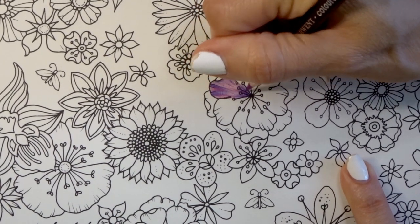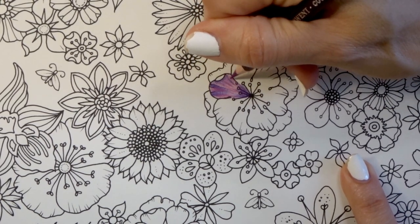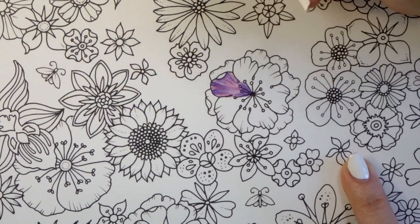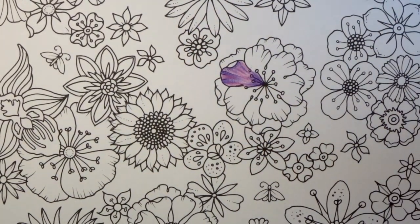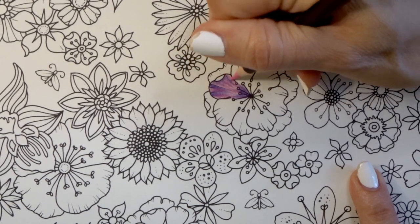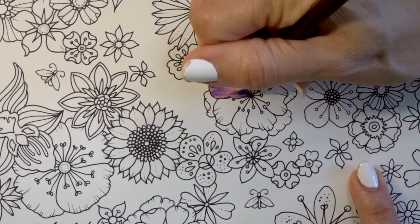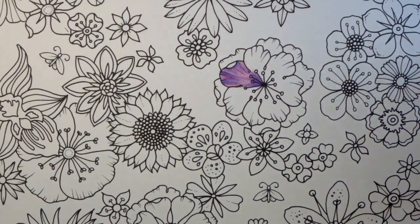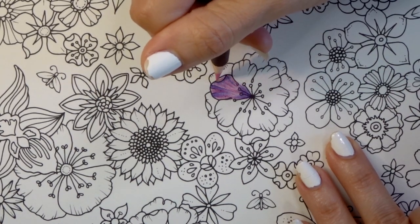I'll tell you what I noticed about these pencils as we move forward. Let me concentrate on what I'm doing and then I'll talk about that after I'm done with this part.